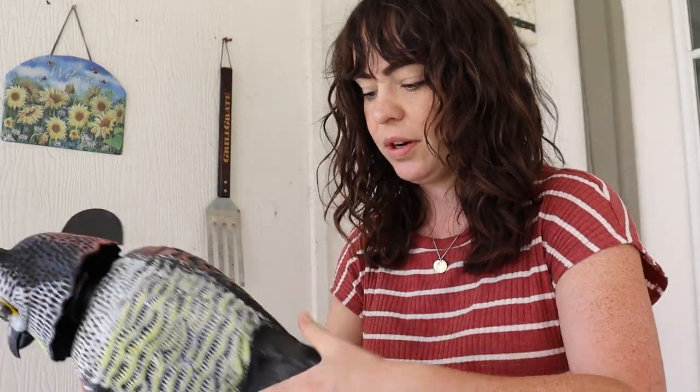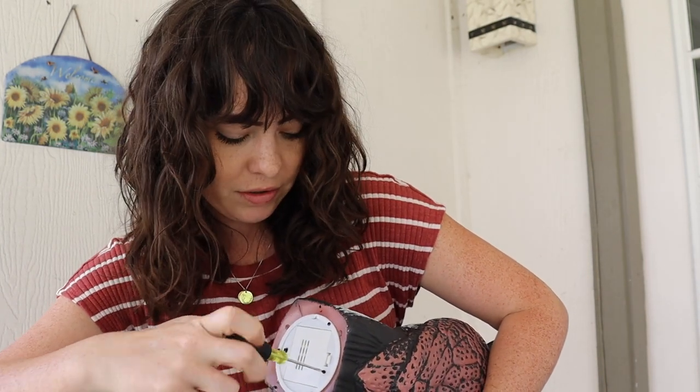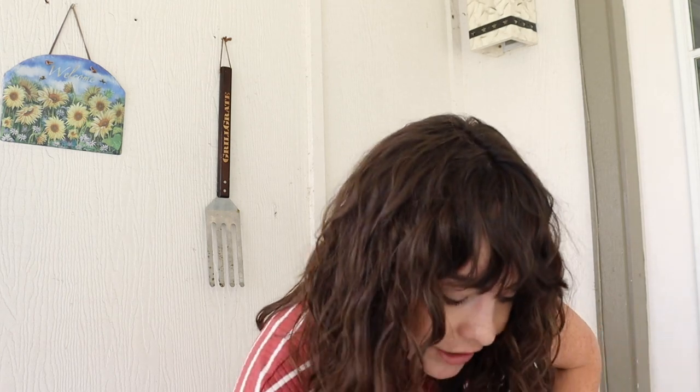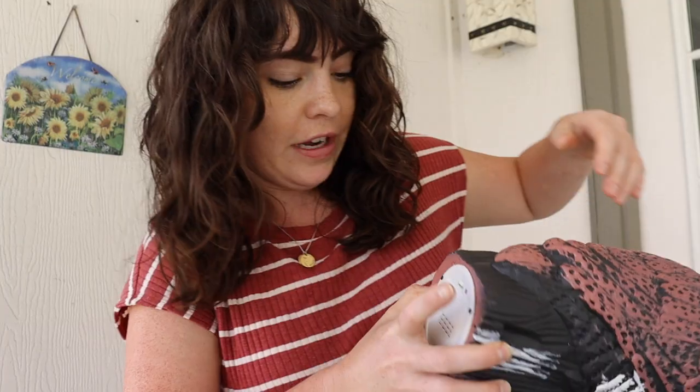Okay guys, so here's our owl decoy. This is by far one of the most ridiculous gardening things I've ever done. But let's put some batteries on this thing and I'll show you how it works. Our neighbors are in full support of this, by the way — I did talk to them just so that they didn't think I was like a total crazy person. They also grow tomatoes that get stolen by the squirrels, so they're down for whatever measures we need to provide.